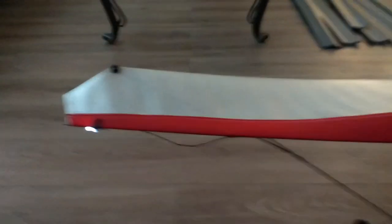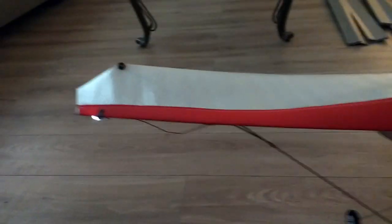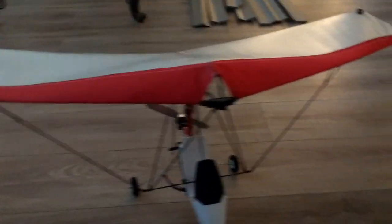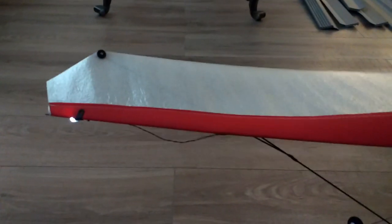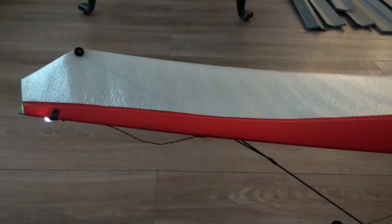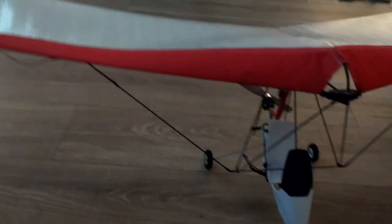Typically these LEDs should be colored red on the left-hand side as the model is coming towards you, and green on the other side. But I think red means right — as the wing banks toward the right — so I think that's correct. I'm about to do a flight here and we'll see how that turns out.